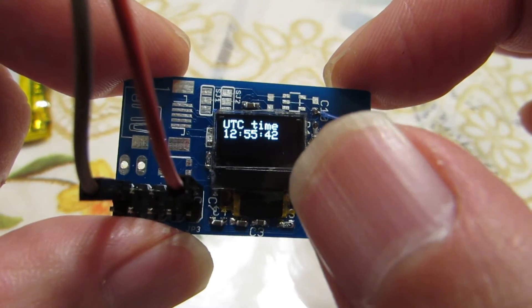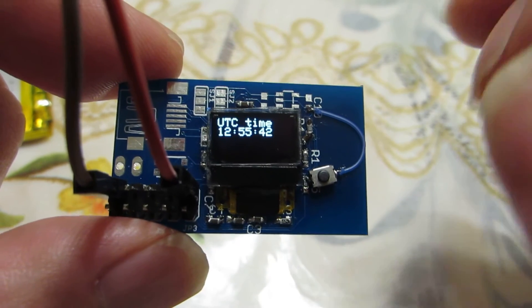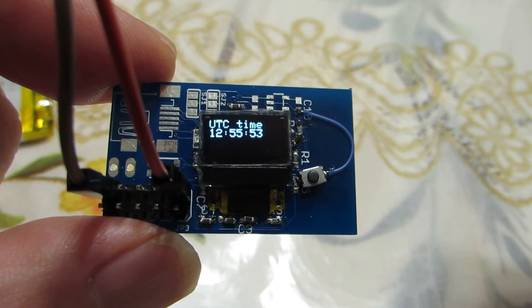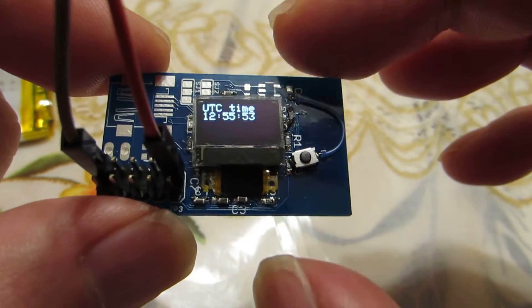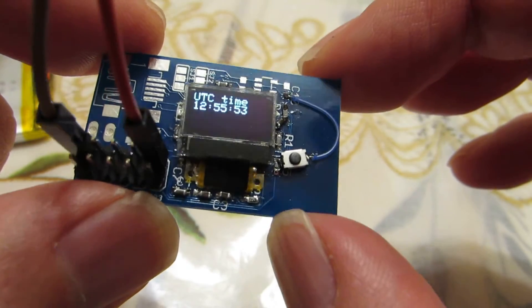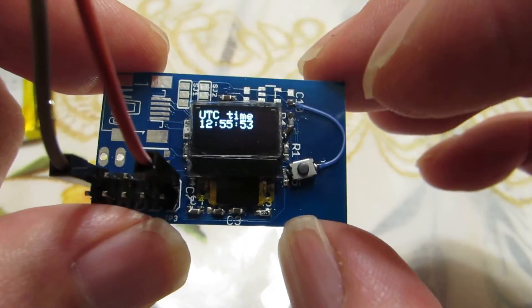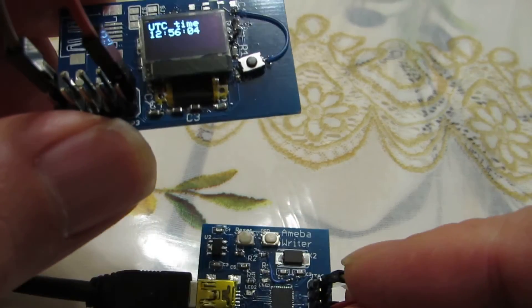And it's showing the current time. This time is taken from the NTP server. Actually, this type of demo is well-known and well-established by the ESP8266 modules. But by using the RTL00, we can make what we wish by using this type of programmer. Have fun!